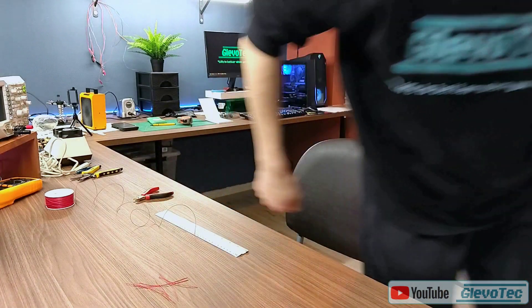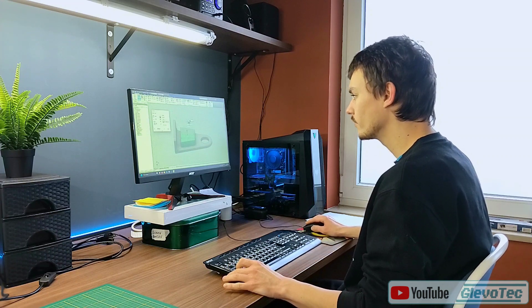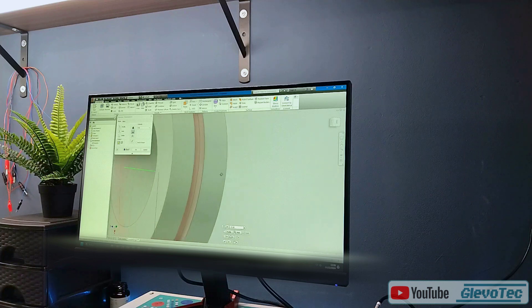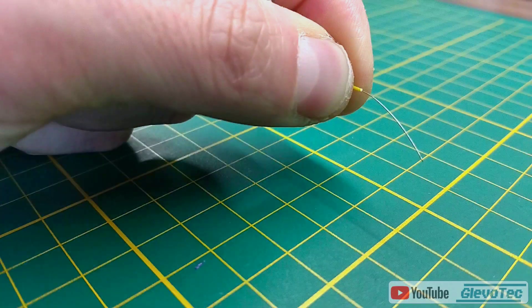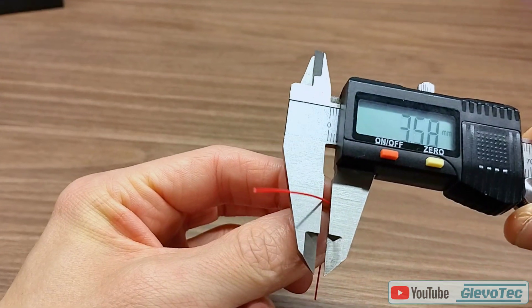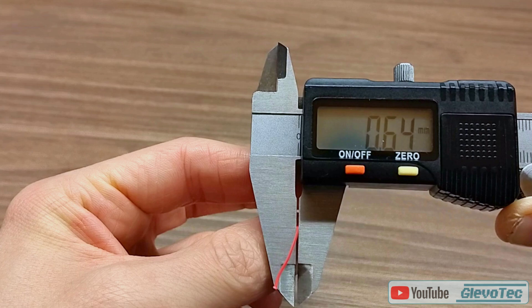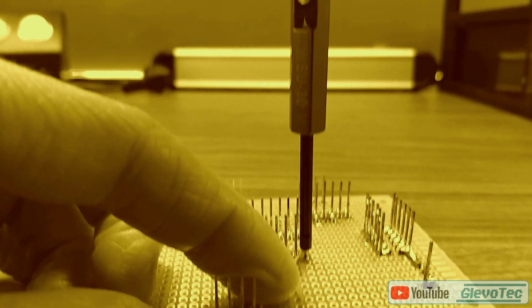So I decided to spend my time helping future me and design a machine that would cut the wires at the right length automatically. My initial plan was to include automatic stripping of the wire as well, but it proved to be too unreliable. The wire is incredibly thin and for wire wrapping it is important that the core isn't damaged or it might snap during wrapping.